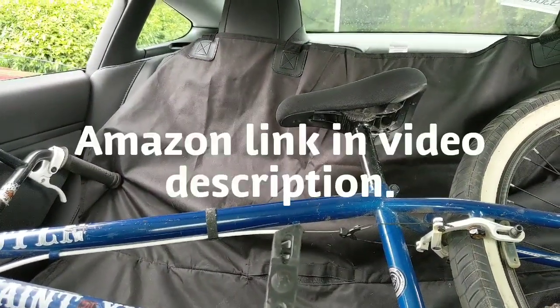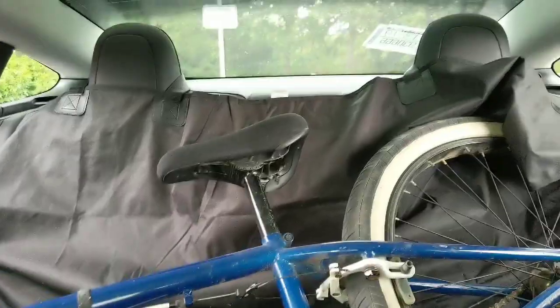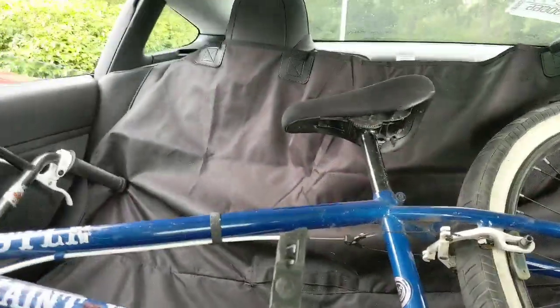If you want to get the seat cover for your Model 3, it's just $20 on Amazon — I'll put the link in the description. It actually fits to the seat pretty well; it's just kind of scrunched up because I have it pulled over the bike wheel and stuff.